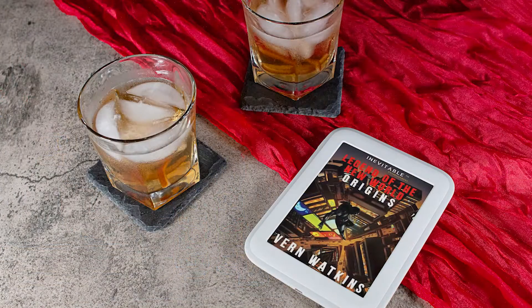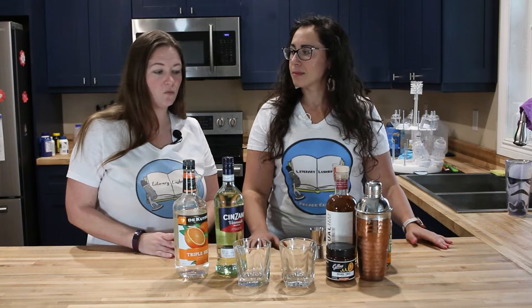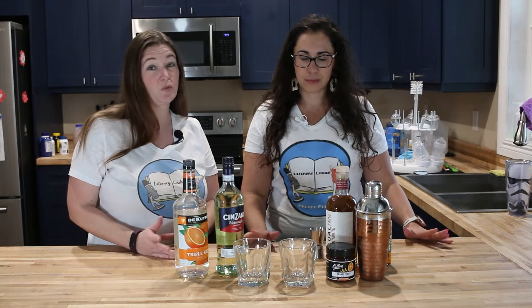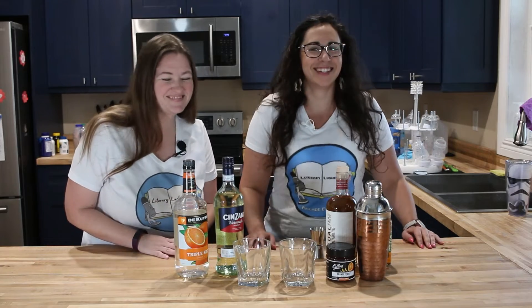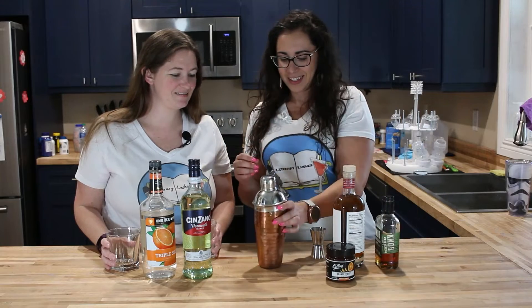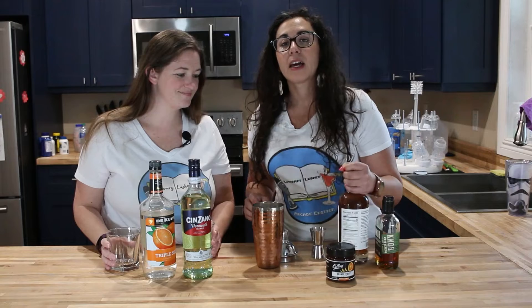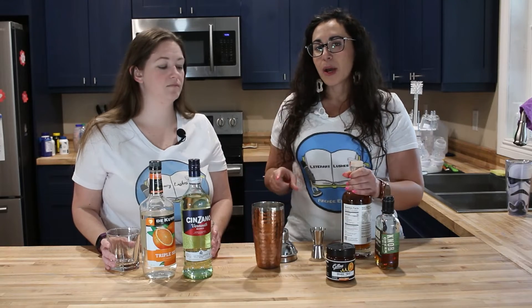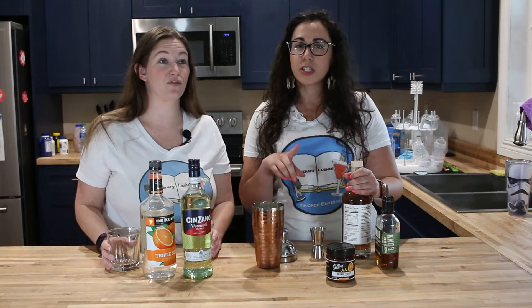Today's drink is called 'Mob City' and it is a bourbon whiskey cocktail, so you can make it with bourbon, whiskey, or a bourbon whiskey blend. You're gonna take your shaker filled with ice — it's already very cold — and add in three ounces per drink of your bourbon or whiskey of choice.